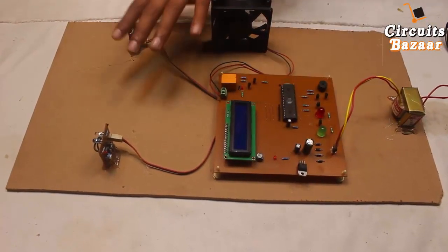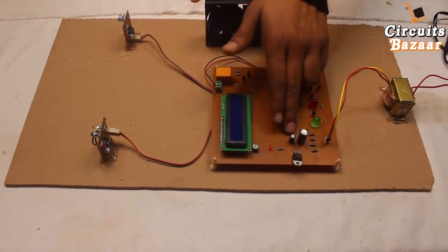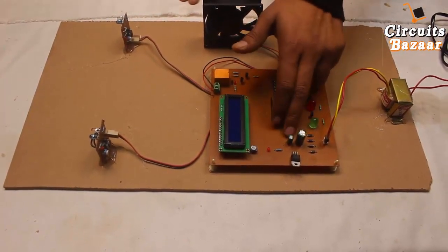This is the 7805 voltage regulator, which converts 12-volt DC into 5-volt DC. Our microcontroller, IR sensors, LCD, and indicators all work on 5 volts, that's why we have used the 7805 voltage regulator to convert 12-volt DC into 5-volt DC.